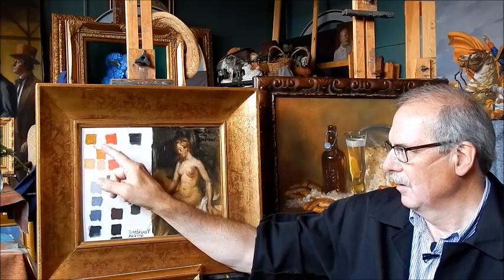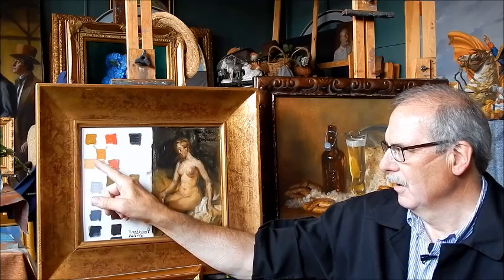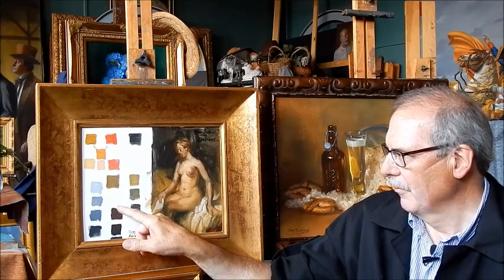This is the ochre and red mixed together, and they give very nice flesh tones. Here's white combined with that. And this one is red ochre and a little bit of black.